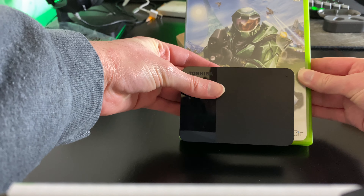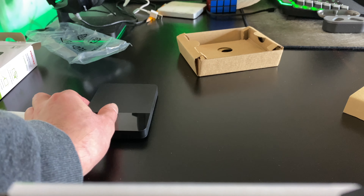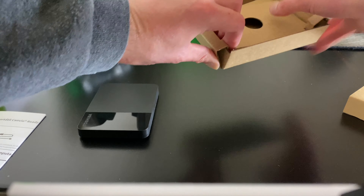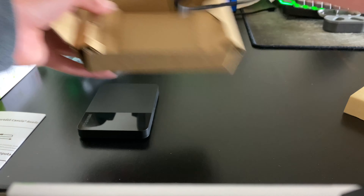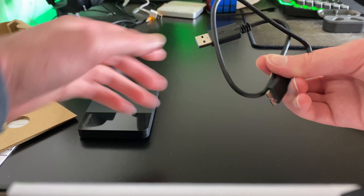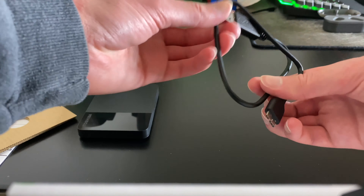It's about like that wide. And all that's left is this cable right here.